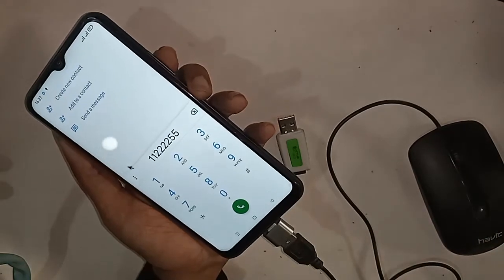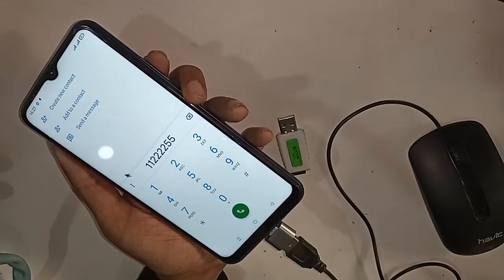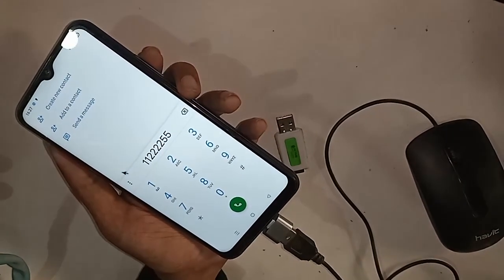If you liked this video, please like and subscribe to my channel. Thank you for watching this tutorial on the Realme C25S.